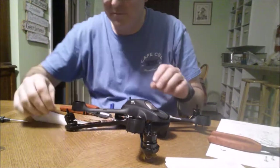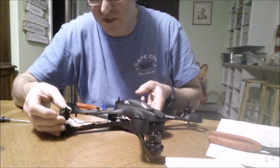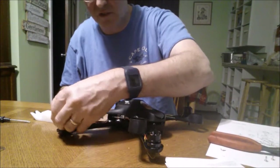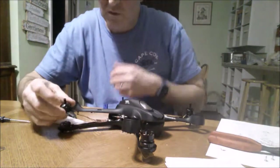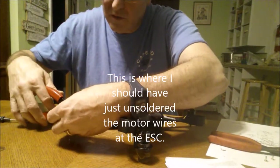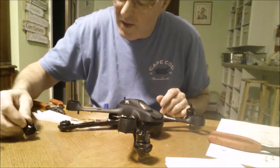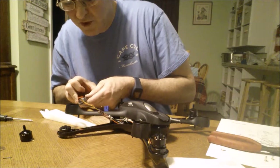Back here trying to replace this motor on a Hubsan X4 501C. I'm going to cut the wires here with a cutter.